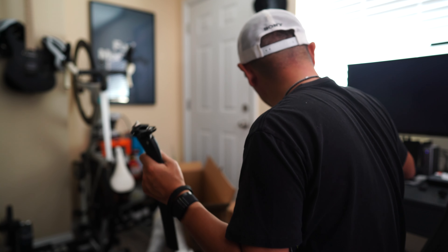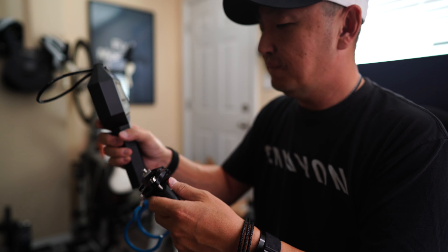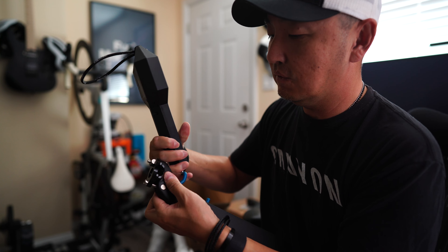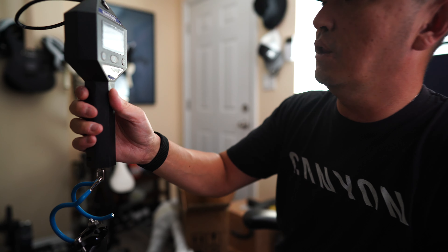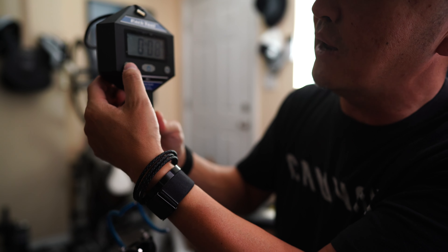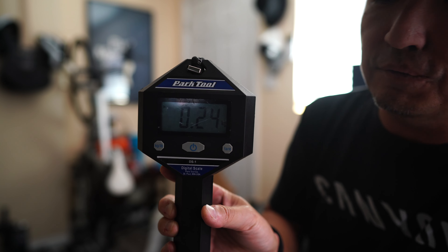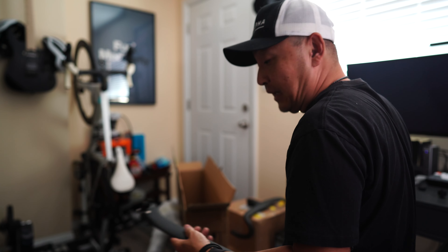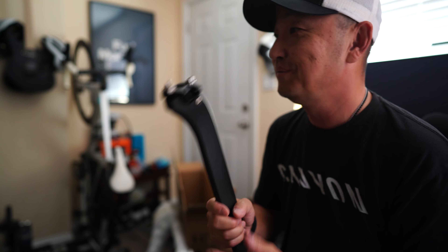We're going to weigh the seatpost. Seatpost alone comes in at 0.24 kilograms, which is 240 grams. I don't know if that's heavy or light in the world of seatposts, but there you go. Seatpost looks solid.